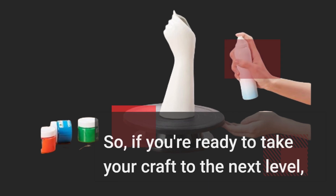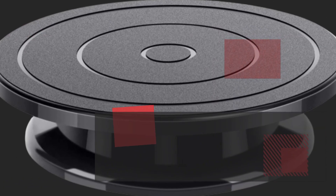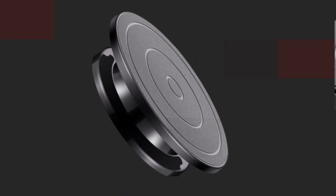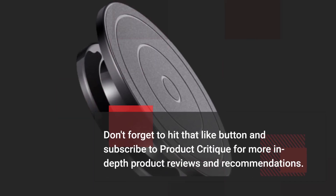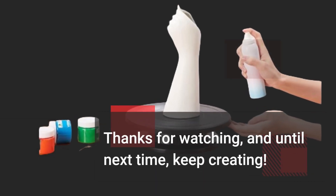So, if you're ready to take your craft to the next level, click the link in the description below to get your Kutek Rotate Turntable today. Don't forget to hit that like button and subscribe to Product Critique for more in-depth product reviews and recommendations. Thanks for watching, and until next time, keep creating!